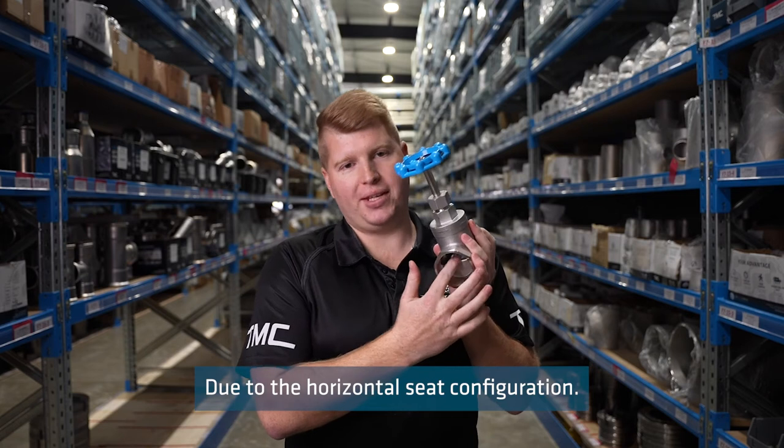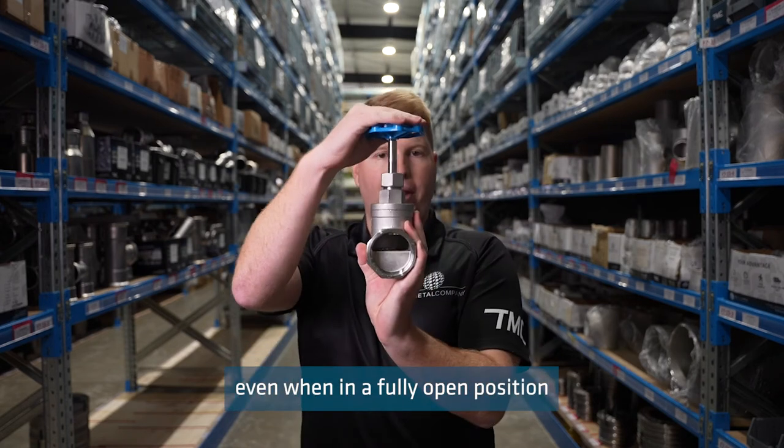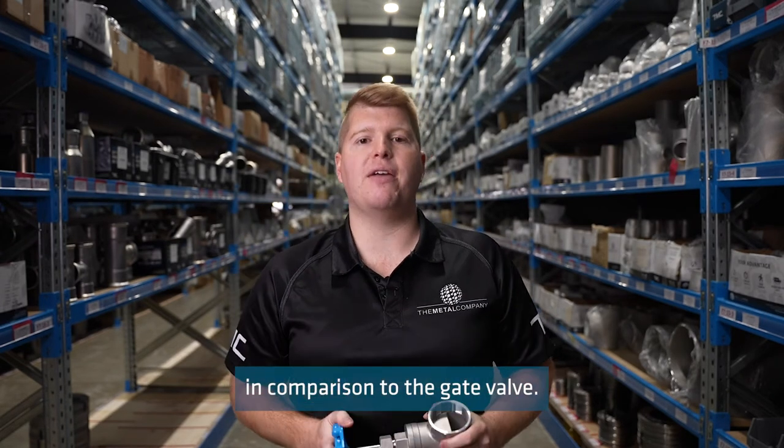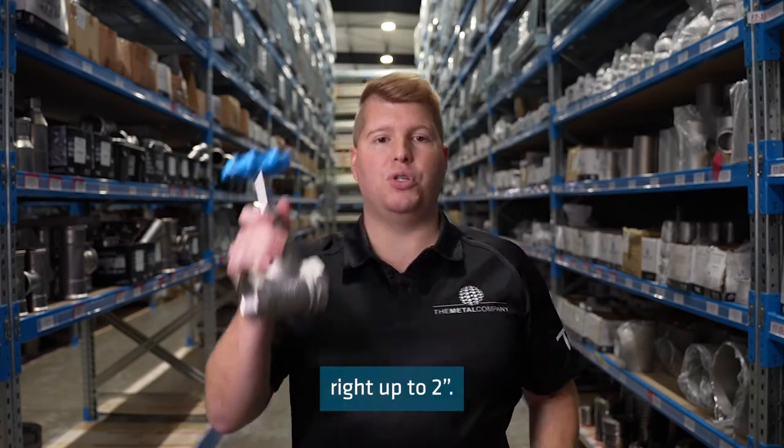Due to the horizontal seat configuration, the globe valve restricts the fluid flow significantly even when in a fully open position, in comparison to the gate valve. We stock globe valves from half inch right up to two inch.